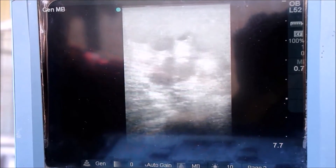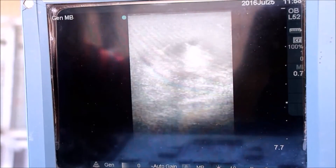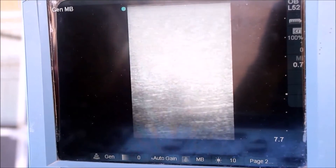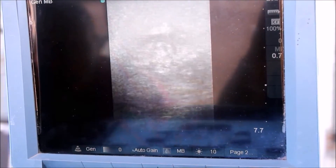We're ultrasounding your mare for the optimum time to breed. We like to inseminate the mare 24 to 48 hours before ovulation, and this is determined by ultrasound. Once we decide that your mare is ready, semen is ordered.